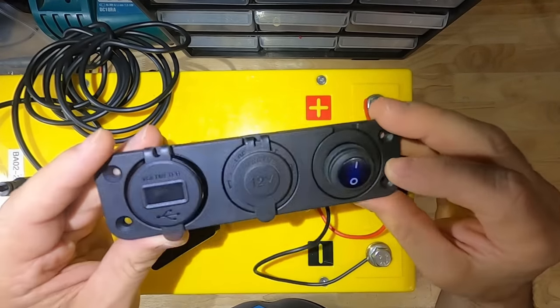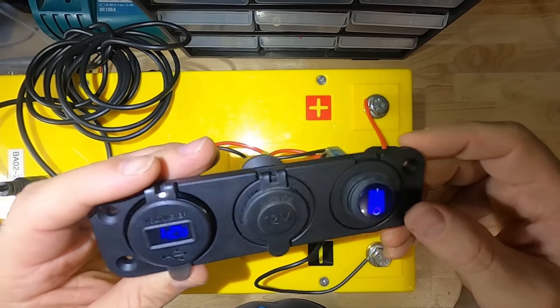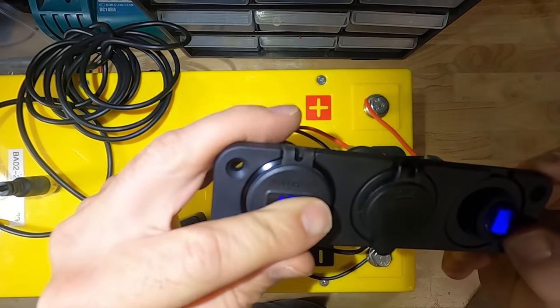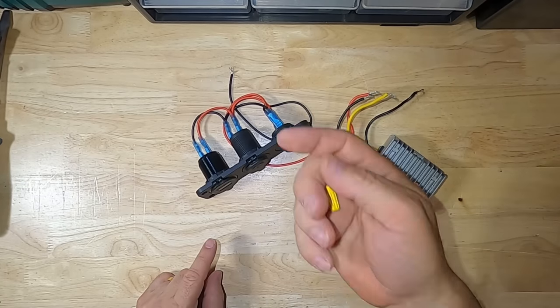I have the car adapter module plugged into a battery to see if it works. There it is — 12.8 volts.